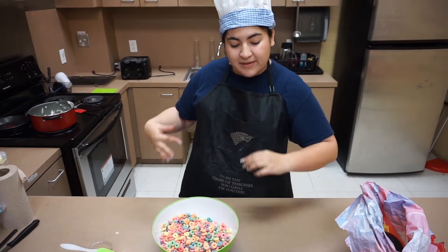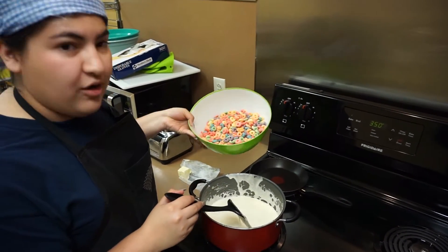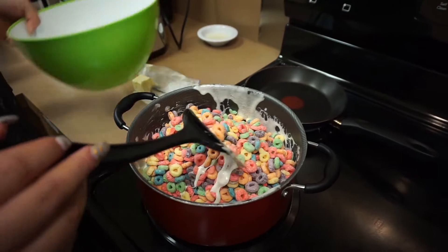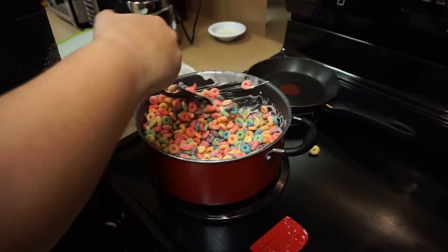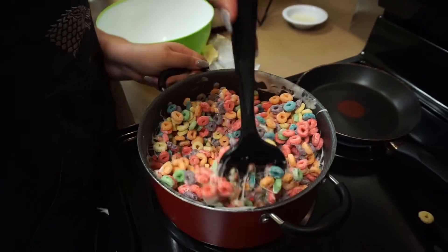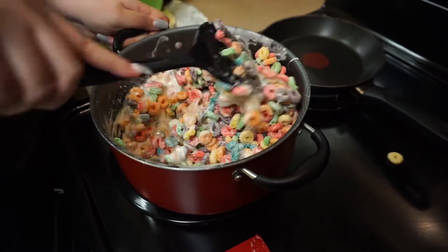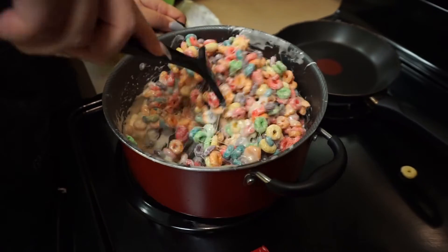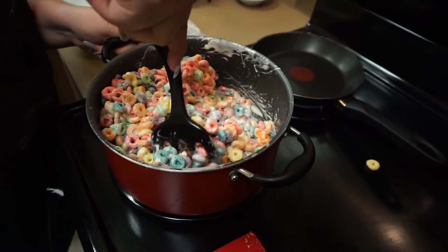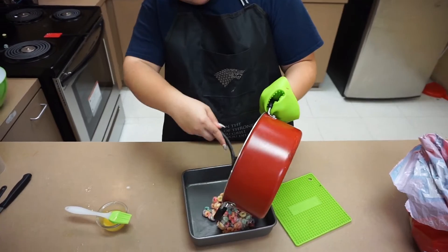Now that our marshmallows are all melted and we have our Froot Loops all measured out, we are going to toss them in, mix it up real quick, and put it into our pan. That was so aesthetically pleasing! It's going to get a little messy but I promise it is so worth it. Once it's all nice and mixed, we are going to go ahead and put it over here in the pan. So now we are going to put our Froot Loops cereal bars in the pan.